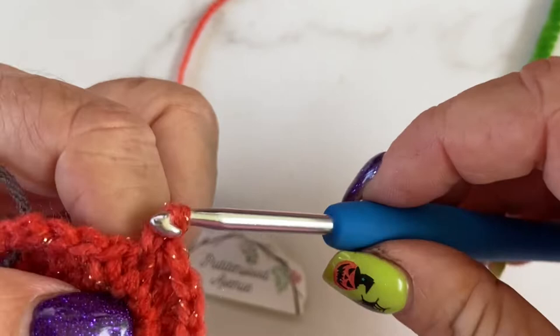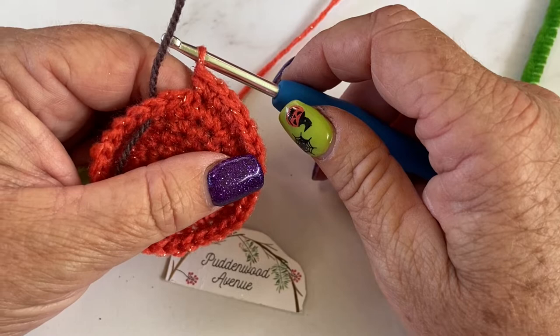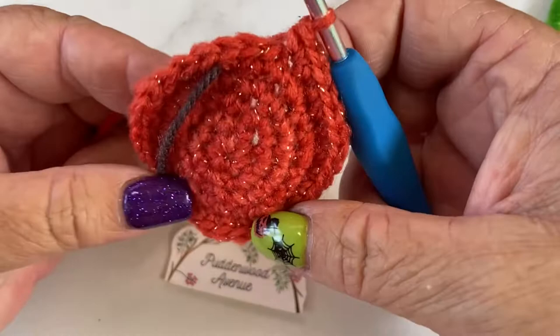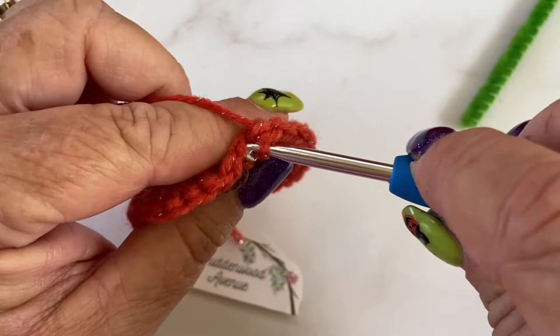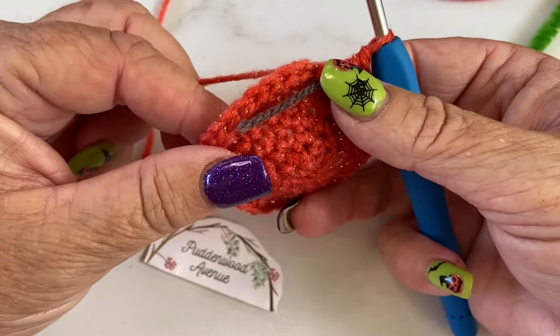My Rhode Island Red has just found a cicada — coming into summer we have cicadas here, and at night time they chirp for about 20 minutes at full pelt, oh my gosh they're loud! She's just caught one and now the other chickens are chasing her. I've got one, two, three, four stitches left which is great, so one, two, three, four and five.